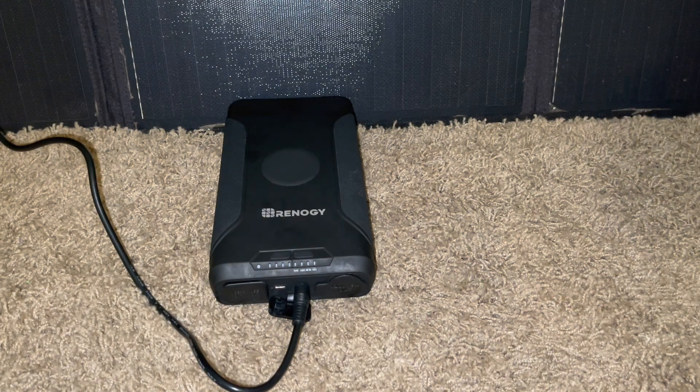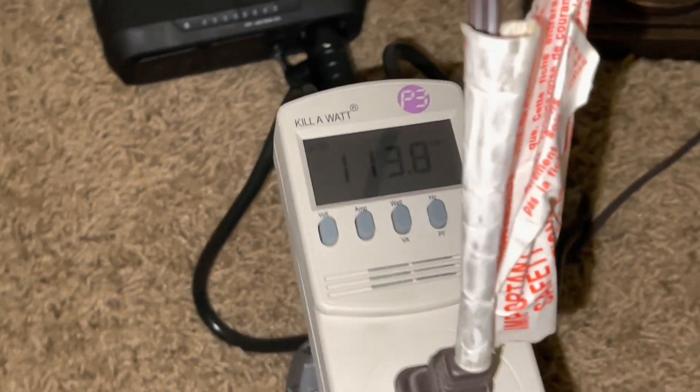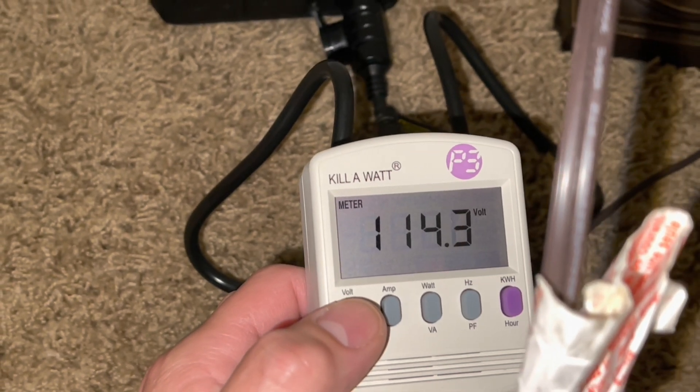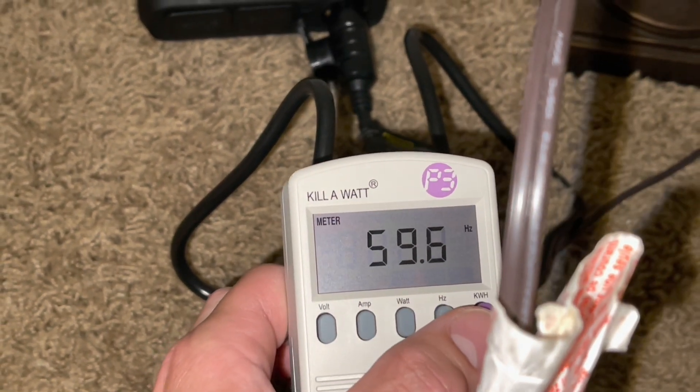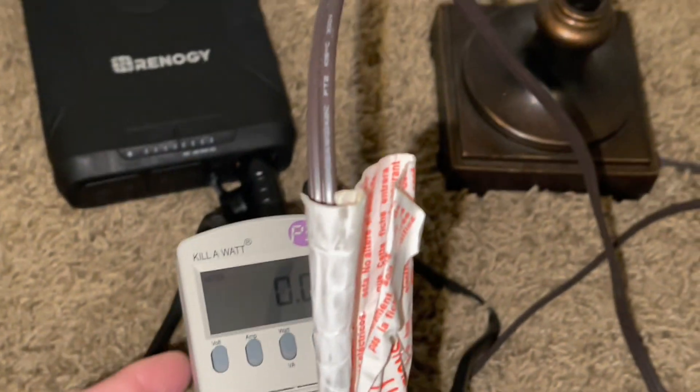We've got the first item set up. As you can see, we have a kilowatt meter showing the voltage coming out — no amps, no watts yet — running at 59.7 Hz. So it is clean energy. Let's go ahead and turn on this small table lamp.